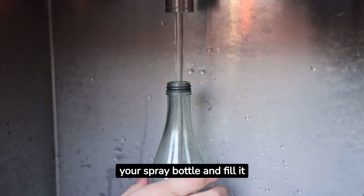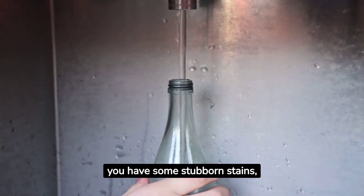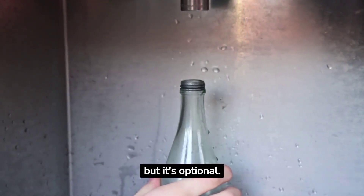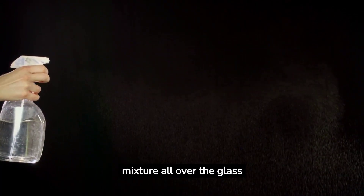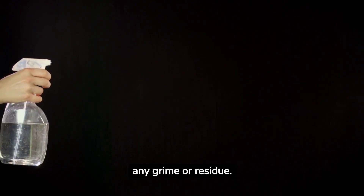Step one: grab your spray bottle and fill it with water. If you have some stubborn stains, you can add a bit of white vinegar for extra cleaning power, but it's optional. Now, generously spray the water or water-vinegar mixture all over the glass stove top. This will help in the initial loosening of any grime or residue.